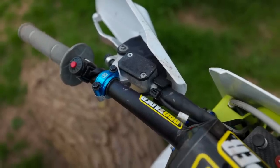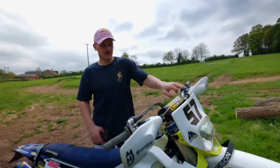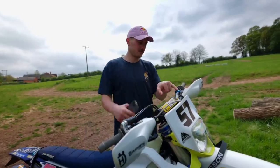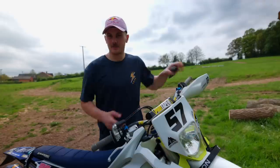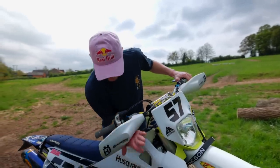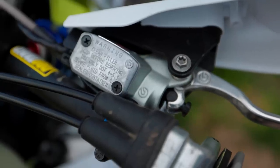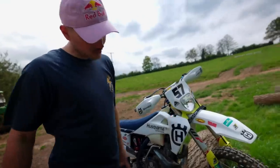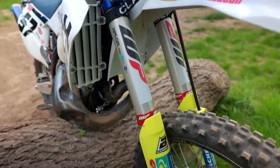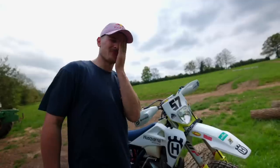9mm clutch pump - makes the clutch a little bit lighter for them long days whilst riding. Husqvarna power parts, little bling bits, but also allow it to move if you have a crash. Factory Brembo front brake, 10mm pump on there - bit more aggressive. Conroval forks. A few videos ago I tried to explain about suspension and I did a very bad job of that.